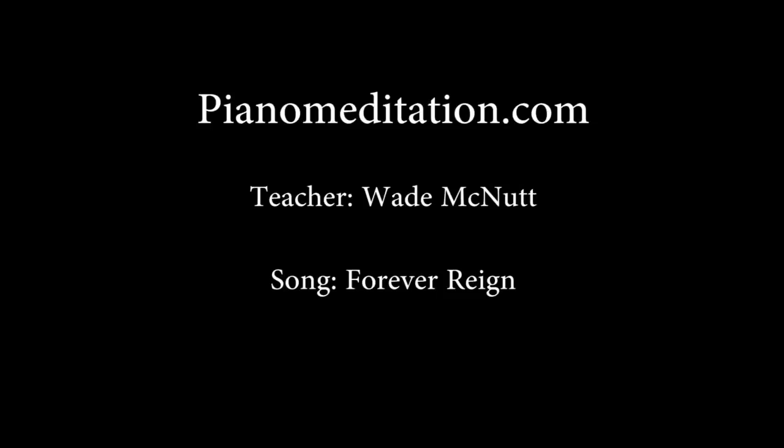Hello, everybody. It's Wade McNutt here with PianoMeditation.com. Our song for today is Forever Rain. Lord, we just thank you for this song, just how it can take us deeper in worship. Thank you, Lord.